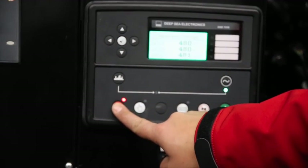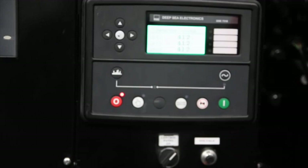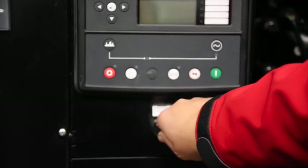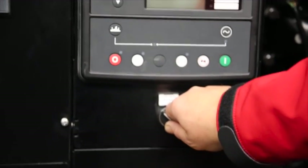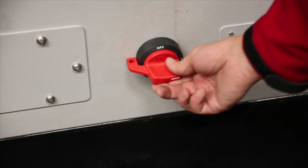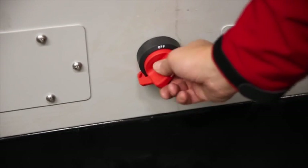When the engine is shut down, the manual LED will go out and the stop button LED will be lit. When the unit has shut down, turn the control panel switch counter-clockwise to the off position. Then turn the battery switch to the off position to avoid unnecessary discharge to the battery.